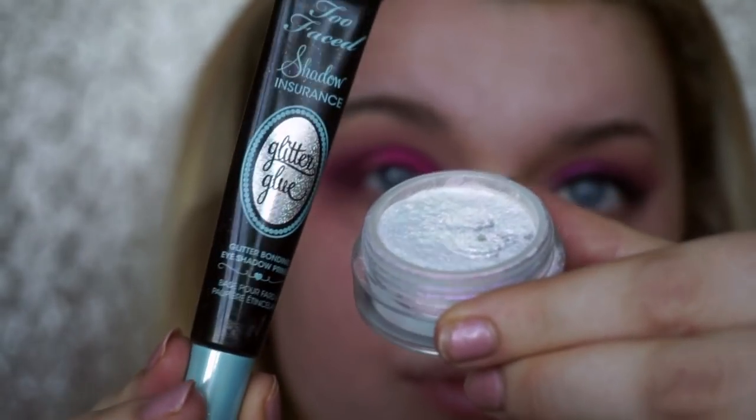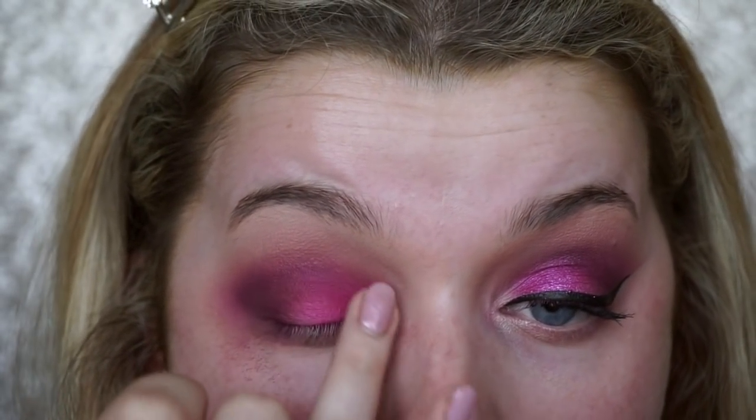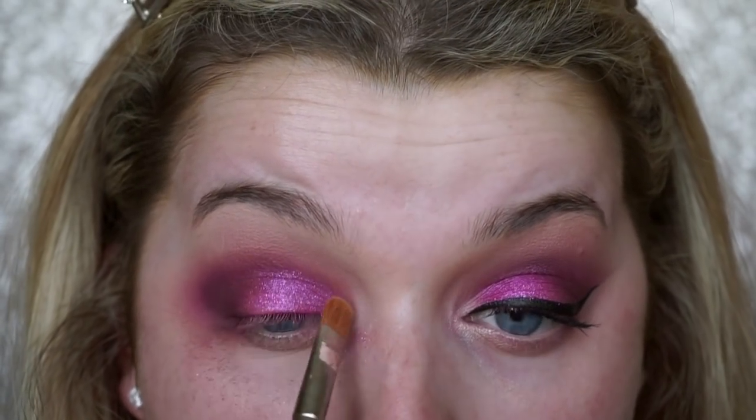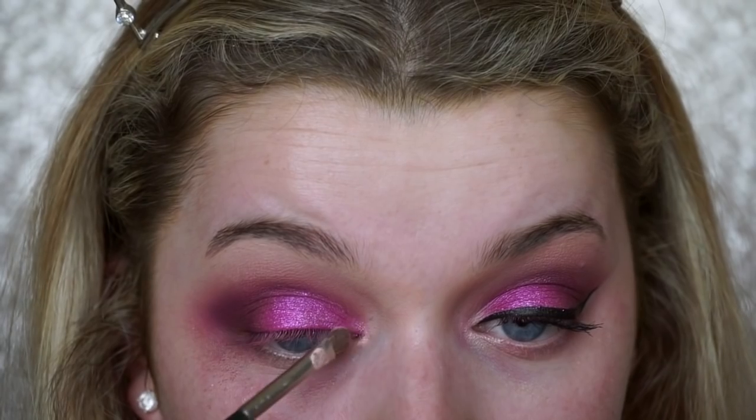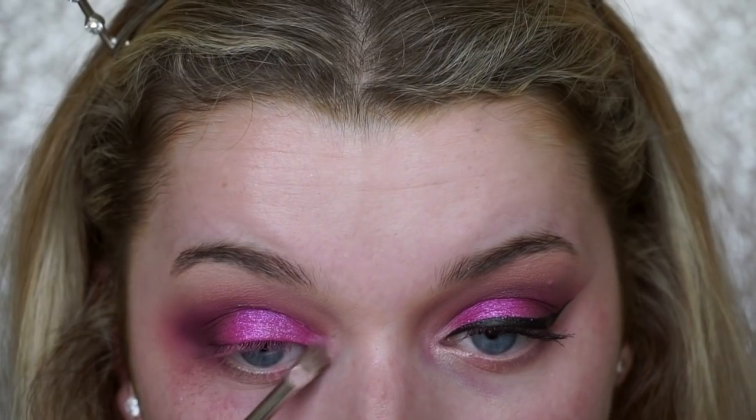Now it's time for the glitter! Taking the Too Faced Glitter Glue and pressing that onto the lid where I want the glitter to go. Then taking the Sigma Bewitched Glitter — which I think is discontinued, but MAC Reflex Pink is exactly the same and I'll link that below — and pressing that on top of the glue. Going back in with the brush used for the lid colour to make sure the pink still shines through. For the inner corner highlight I'm taking a light iridescent pink mixed with the highlight shade and pressing that into the inner corner and on the brow bone.